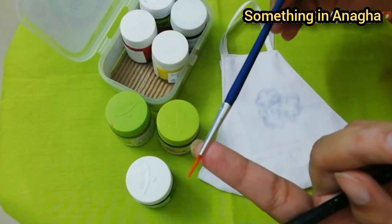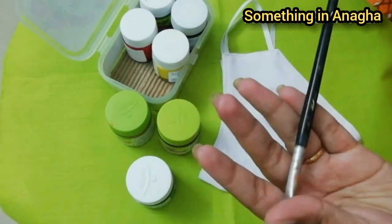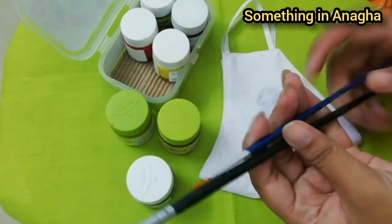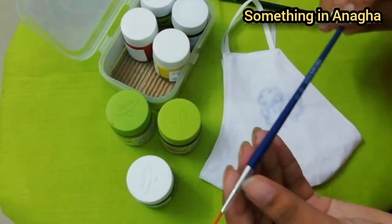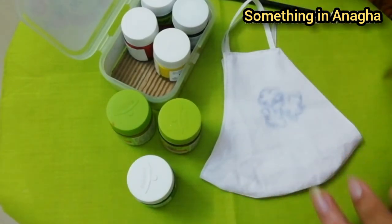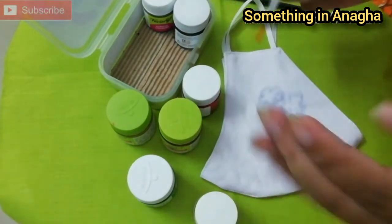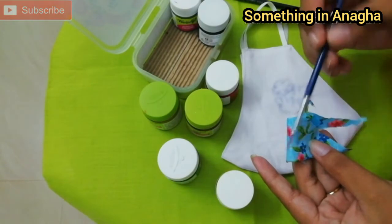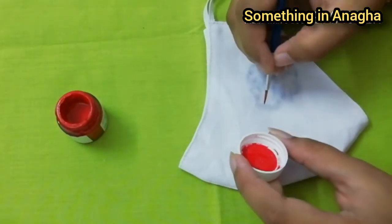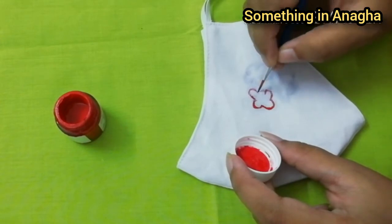If you want to make a brush stroke, make it easy. We will select 2 colors — red and yellow. We will paint a red color and add the flower.